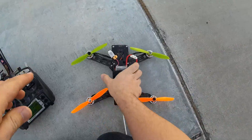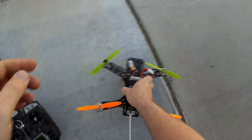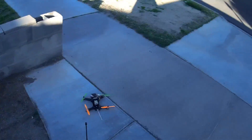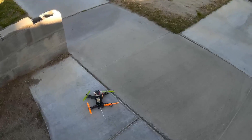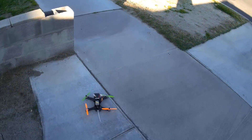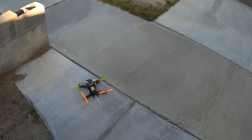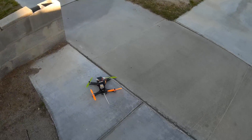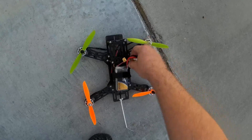I've been trying to get some video of these YKS 2204 2300 motors in the air for about three weeks, and anything and everything that can go wrong has gone wrong - my receiver died, I had transmitter problems, battery issues, and even the video camera has been acting up. But I had a good flight on them this morning without the video camera, so we'll see how they do with it today.